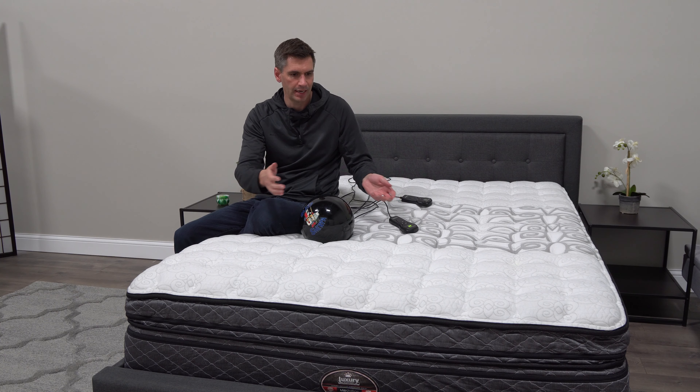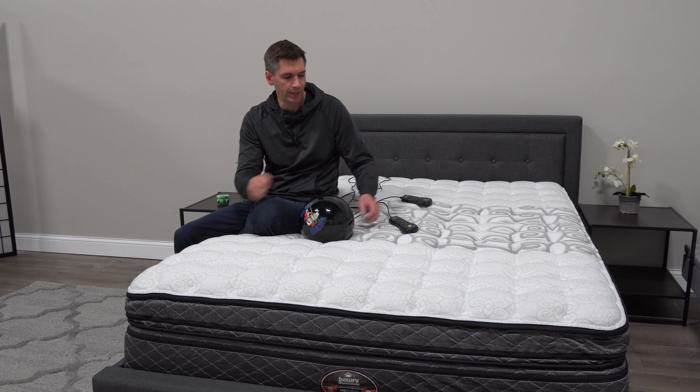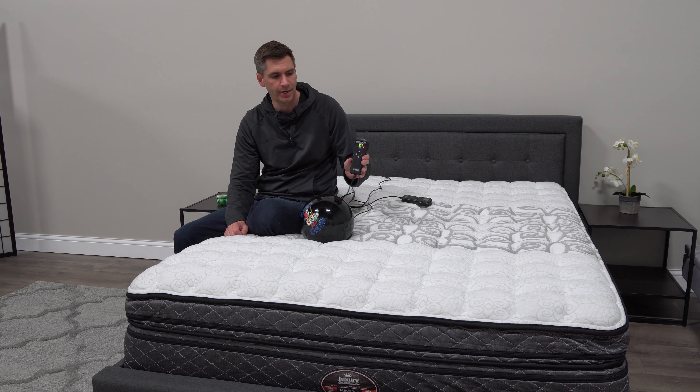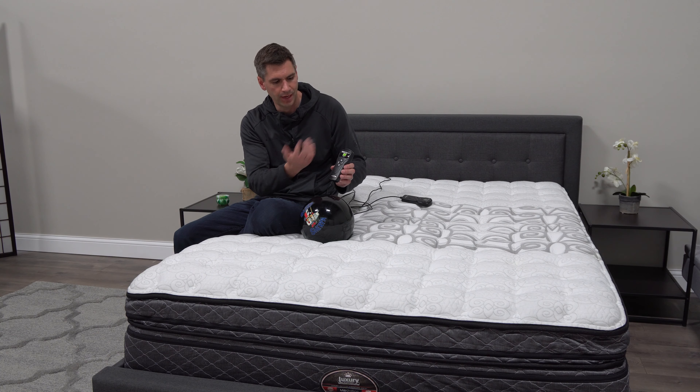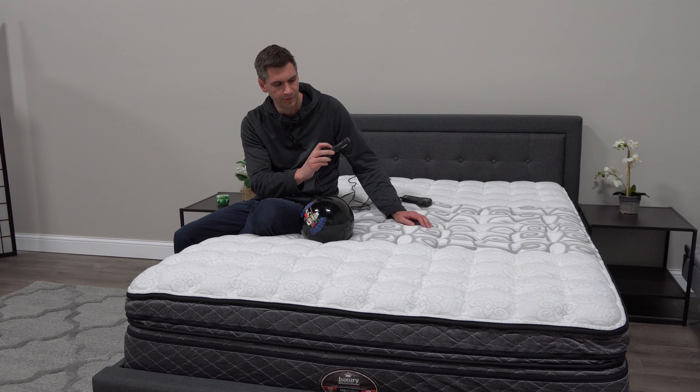You literally take it out of the box, cut the plastic open, lay it on your bed, and plug it into an outlet. The remotes will then light up and show a number — it'll be on the lowest setting because there's no air in it yet. You just hold down the firm button or the bed fill button and that starts bringing air into the mattress.